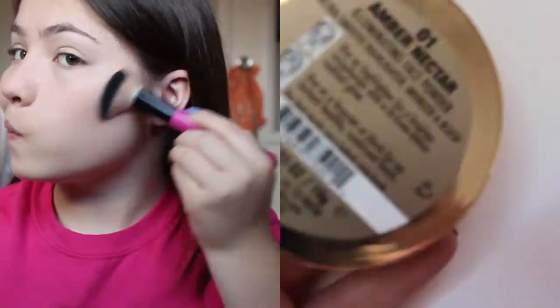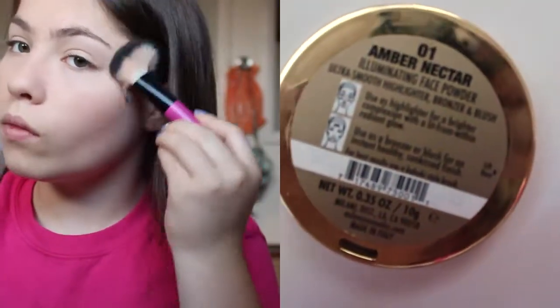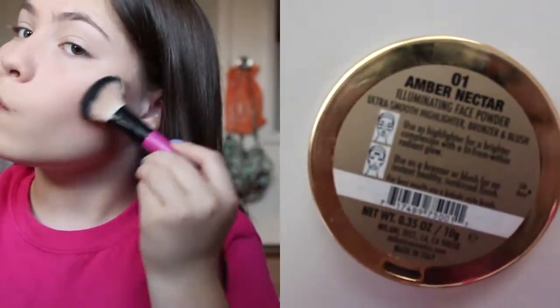With a light hand I'm just going to slightly contour my cheekbones and then I'm going to bronze up to my temples and a little bit on my forehead to put some color back into my face.